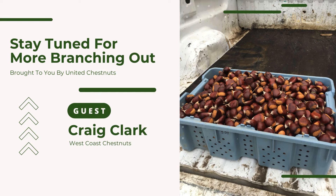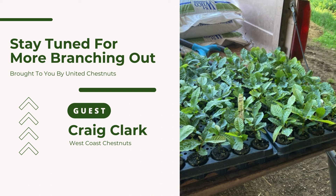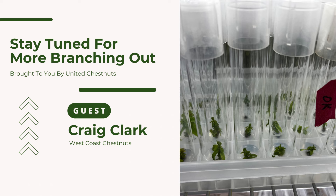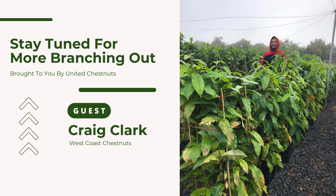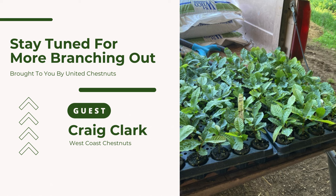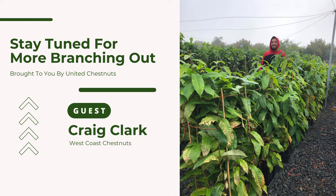You've been listening to episode 11 of the Branching Out podcast hosted by Melanie Jones. Today Melanie has been joined by Craig Clark, owner of West Coast Chestnuts, a family-owned and operated nursery focused exclusively on making a wide variety of chestnut trees available to growers across the U.S. The company uses tissue culture propagation to produce trees with known growth, production, and nut qualities without the risk of graft failure. Visit westcoastchestnut.com for more information. And now, back to Branching Out.